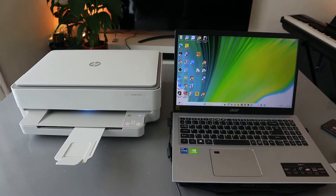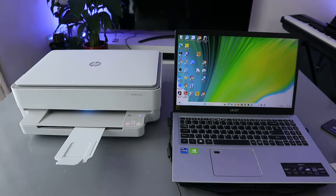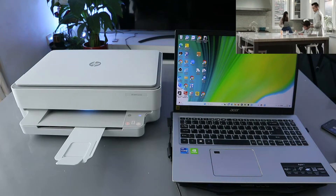Hey guys, how you doing? I hope you are doing well. This is the HP Envy 6020. I received a message from someone who wants to know how to print a document from a laptop to the HP Envy. To print your document, you need to follow these steps.